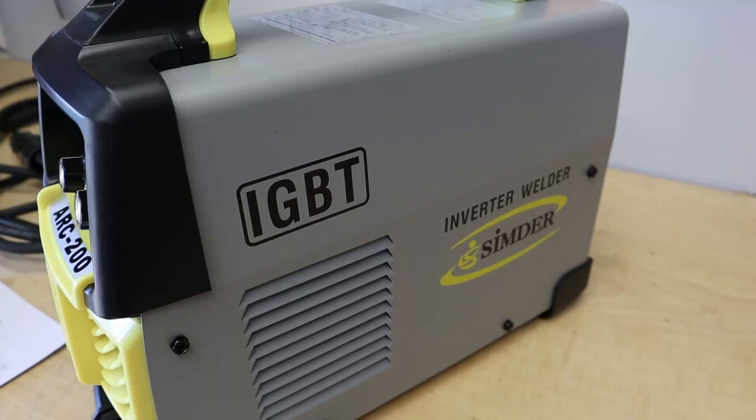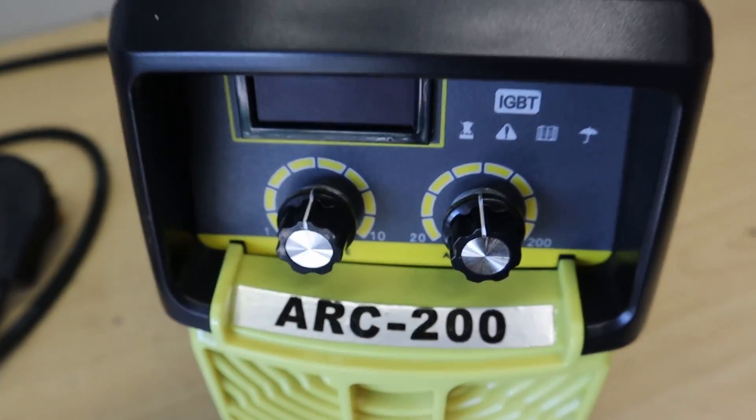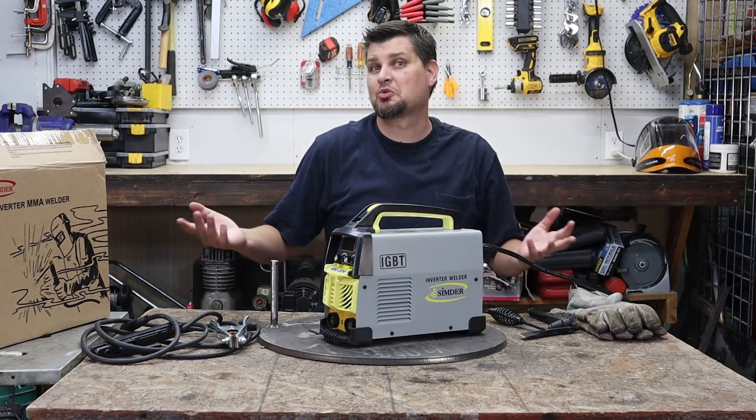I picked up the Simder 160 or 200 — I don't know. It says 160 all over the stuff online, but then it's got ARC 200 right there, and it goes up to 200 on the digital scale. So choose whichever one you want.